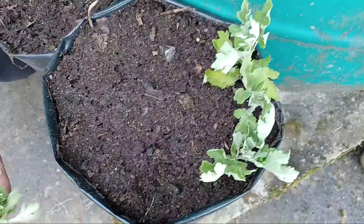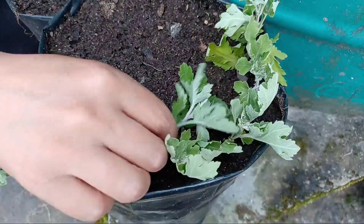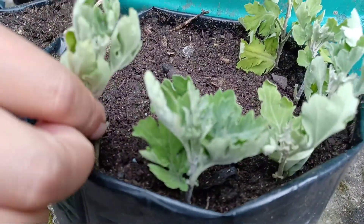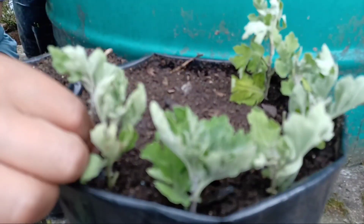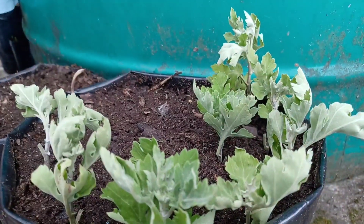For preparing the potting mixture to grow these cuttings, I have taken 80 percent garden soil and 20 percent vermicompost. Mix them properly and fill in a 16 inch pot. The size of the pot depends upon the number of cuttings.